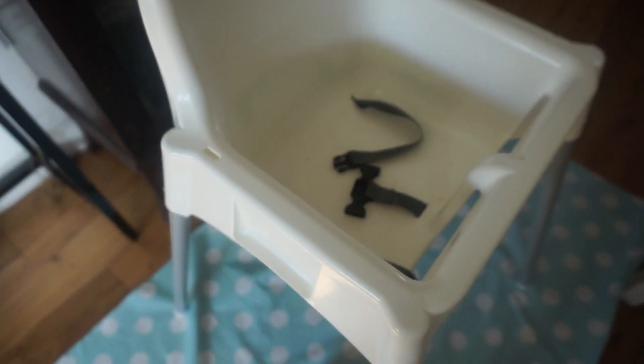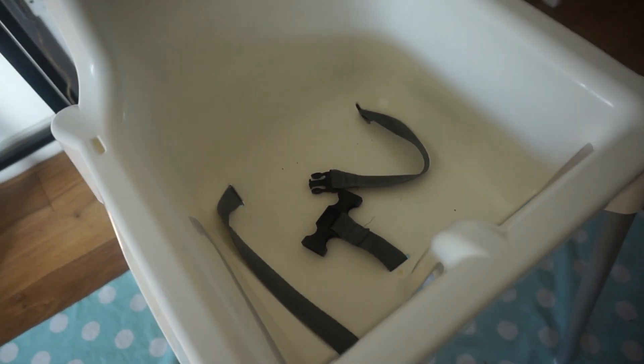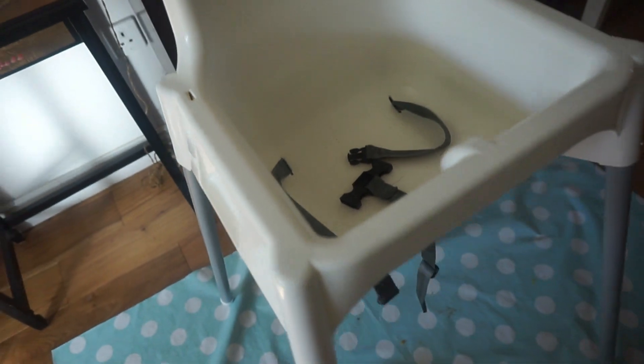It is fairly easy to clean. The seat itself is also very easy to clean because it's basically a lump of plastic — it's all in one, there's no little nooks and crannies, so it is simple to just wipe clean. You can also buy a padded insert from IKEA, which is a really good plus point because that will obviously make the seat a little bit comfier for your baby.